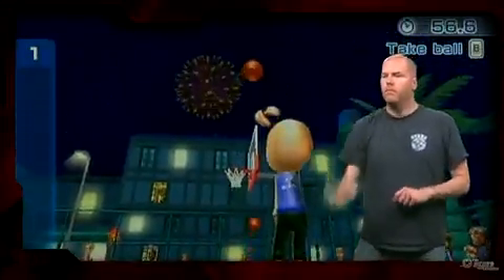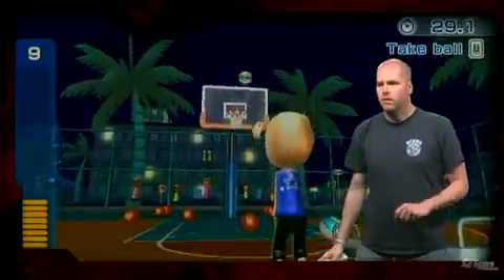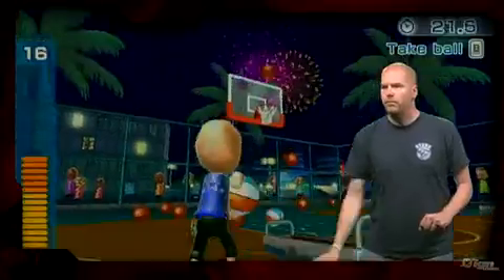Basketball is a little too basic for my tastes. The three-point throw is a simple representation of those pop-a-shot arcade machines, but the idea just doesn't work in a three-on-three competition.